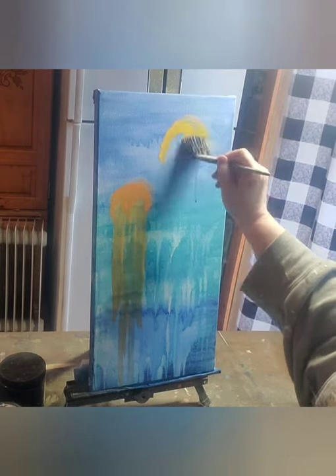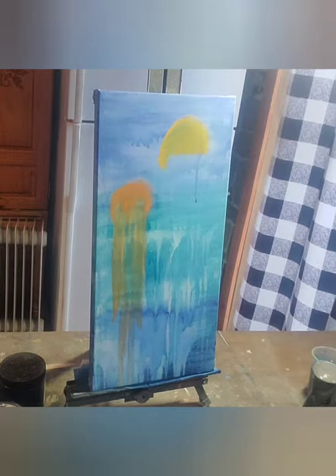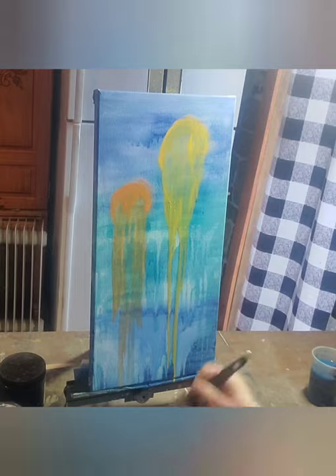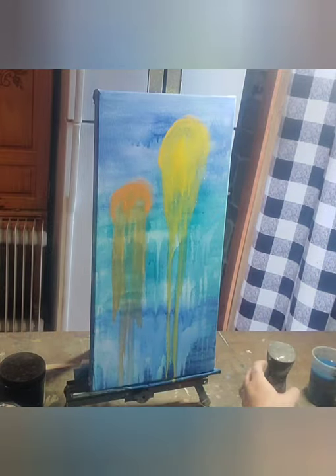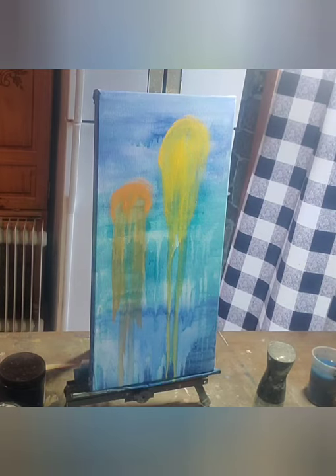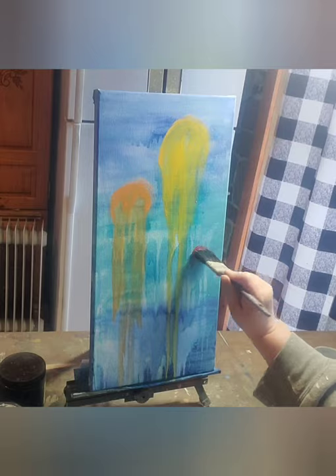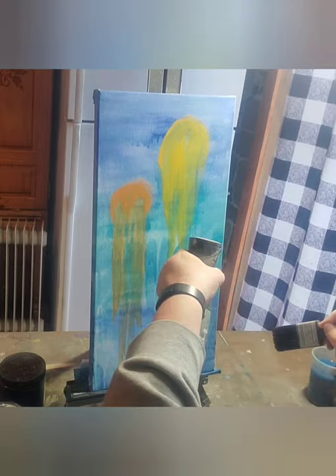We're going to do the same up here with this yellow — just kind of doing a dome for our jellyfish and then watering it down, bringing that water mister in and pulling that paint down so that it just drips down and has the tendrils of the jellyfish. So right now I've done fire starter, I've done liquid sunshine, and now I'm going to go in with a little bit of kissing booth, which is a hot pink color.